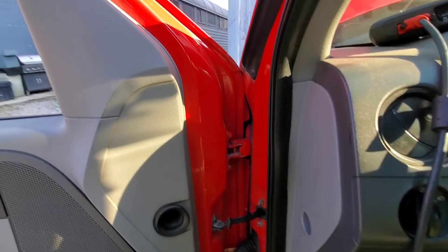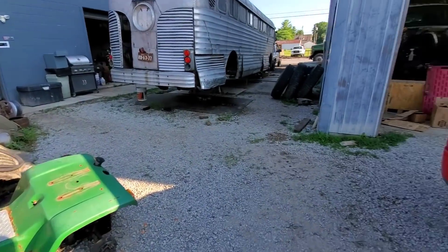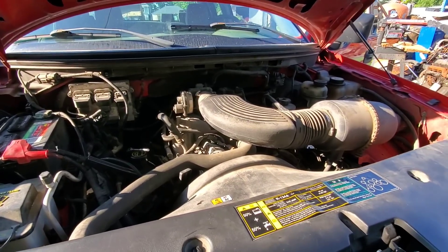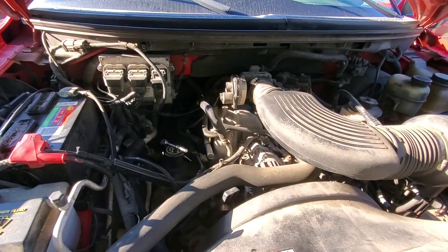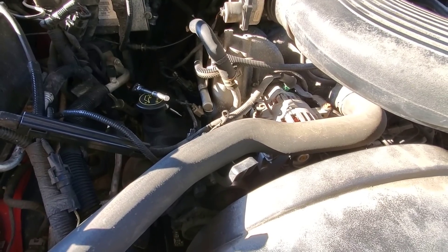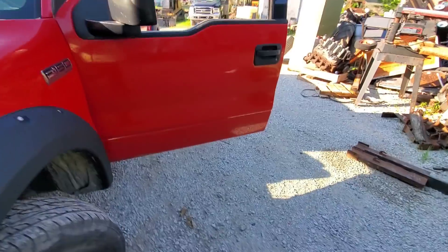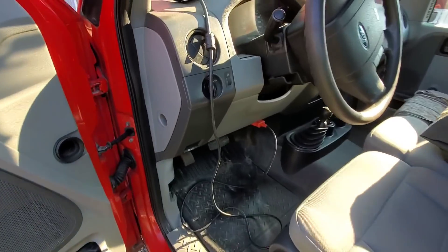Got an F-150 in today with a 4.6 in it. It's got a few bad coil packs in it, it's also got leaking intake gaskets. But my biggest concern is that noise. I'm almost positive it's coming from this bank, so we're going to work on getting the valve cover off on this side, start inspecting the top end of it, and see if we can find the source of that noise.